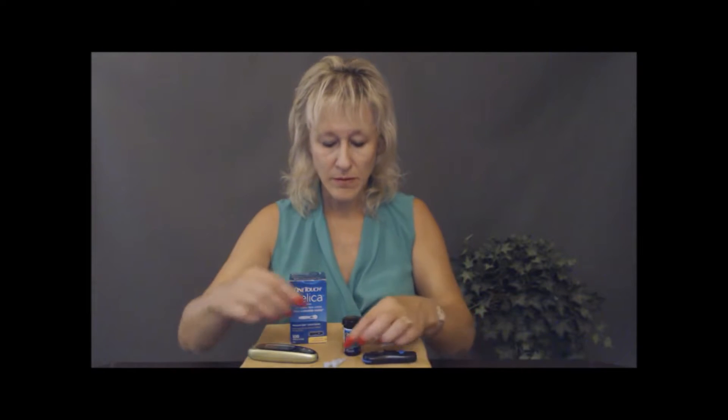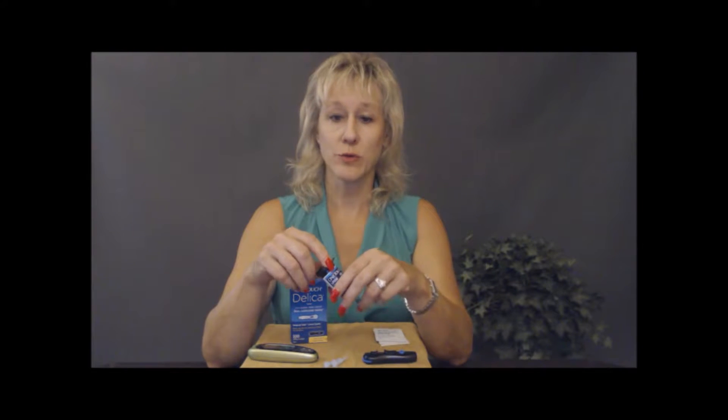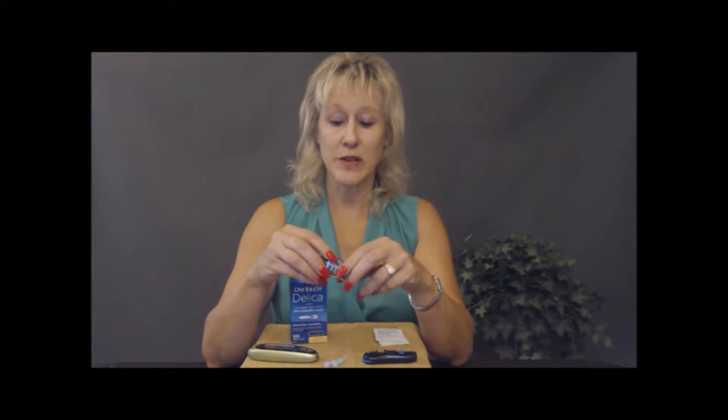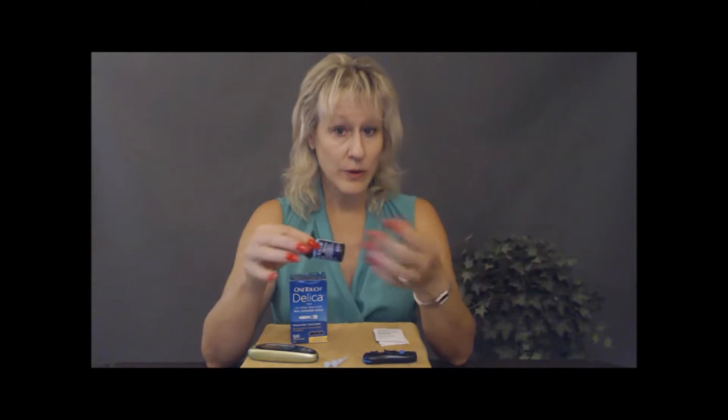Your glucose strips — always check the expiration date. They can wear out, and extreme heat could possibly have some effect on them. So be careful about leaving them in a car, especially if you live in a hot area. Extreme cold is also a concern. Be careful about leaving any of these supplies in your car for a long period of time — we don't want them wasted and not working appropriately.